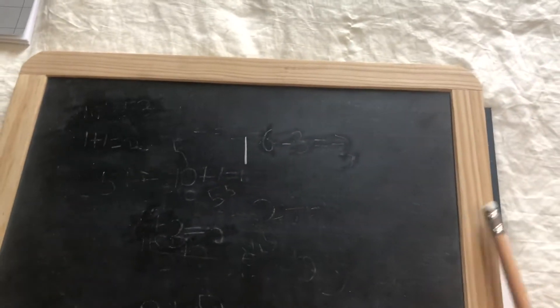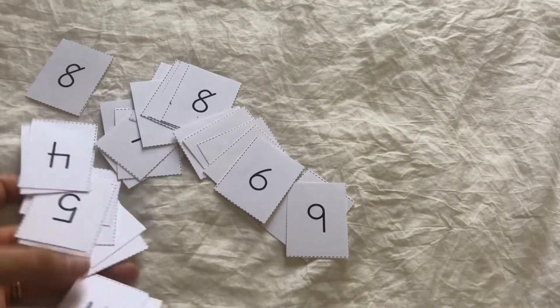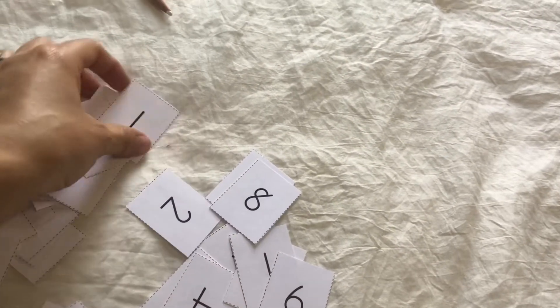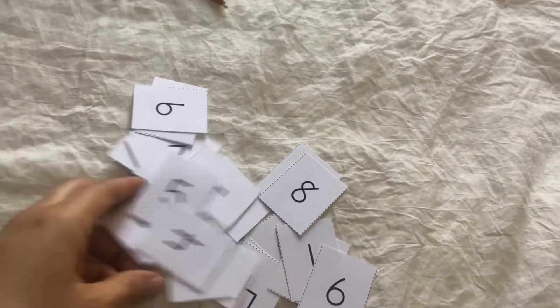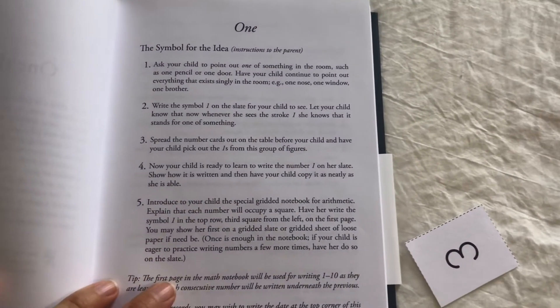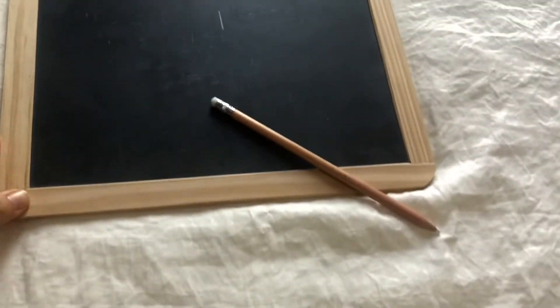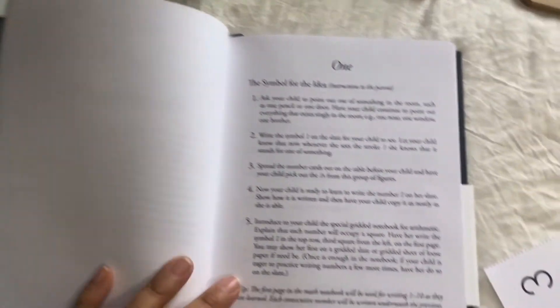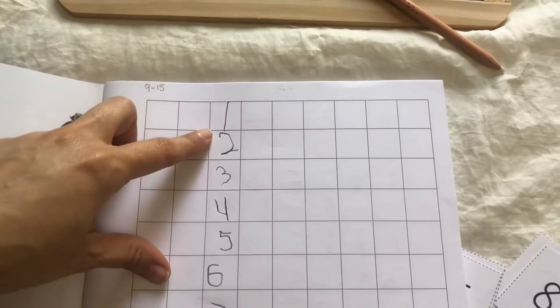You as the parent will write the number for them and tell them, 'This is number one.' After that, you spread the number cards all out and have your child look for that number in the pile and take them out — there are usually about three of each number. After the number cards, your child is ready to learn to write the number on their slate. After they've written it on their slate, they will take their math notebook and write the number there as well.